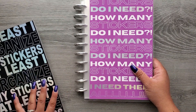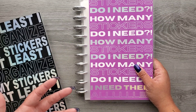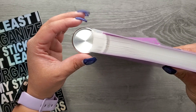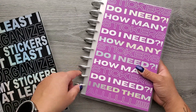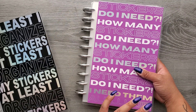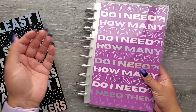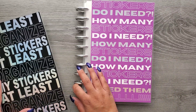There is also a partial bundle option because a lot of us who use disc-bound systems probably have discs lying around. So I wanted to offer an option without the discs. These silver discs are nice though — they are 38 millimeters, which is slightly bigger than a classic Happy Planner disc (which is around 36mm), but still smaller than a big Happy Planner disc. They just look clean and solid. But you can get just the cover and the 30 pages for $30 — those are the two bundle options.